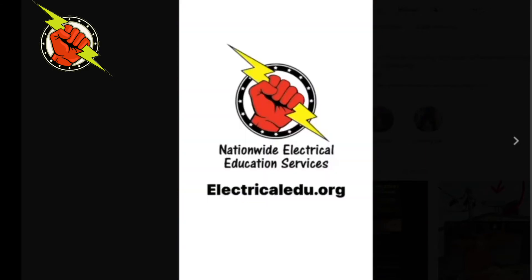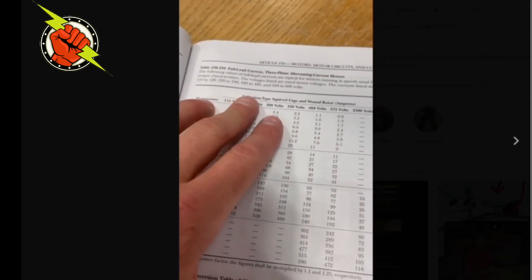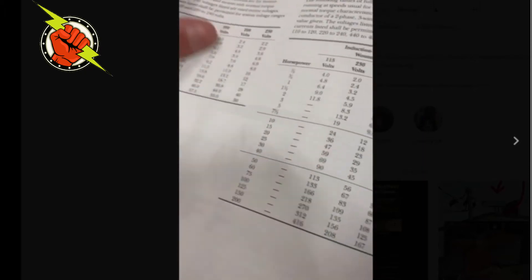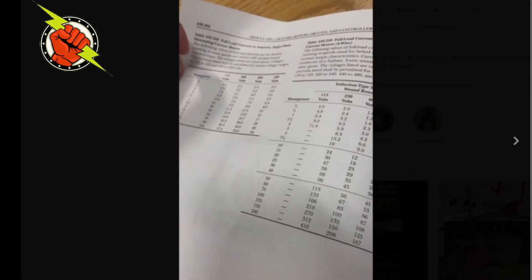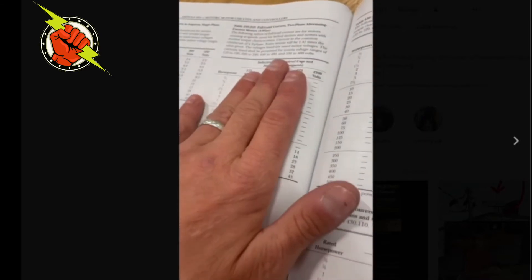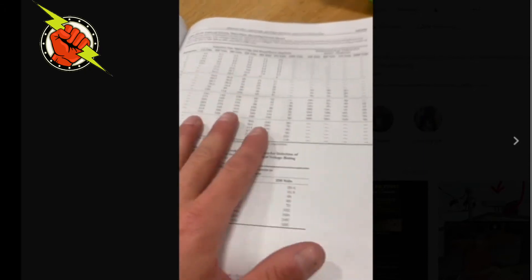There's a big difference between FLA and FLC. FLC is used to size my short circuit and ground fault protection as well as my conductors, and those values are found in these tables: Table 230.247 for DC, 230.248 for single phase, 230.249 for two-phase, and for a three-phase motor like this one we go to Table 230.250.